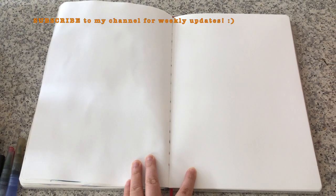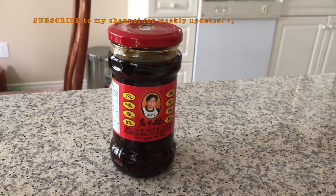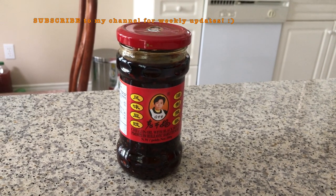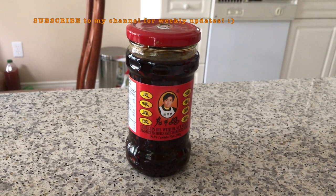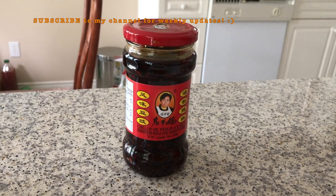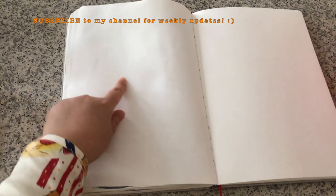Today I will start working on this blank spread. First of all I will sketch this famous Chinese hot chili oil. I really like putting it in my noodles and I'm gonna sketch it right over here in the bottom left-hand corner.